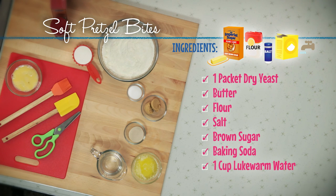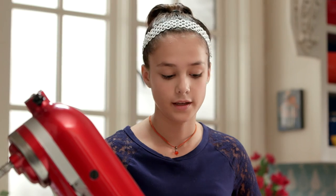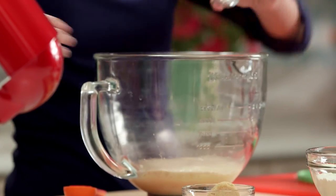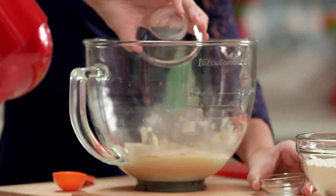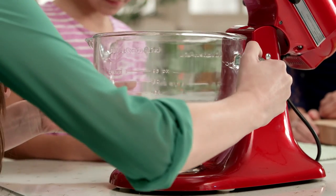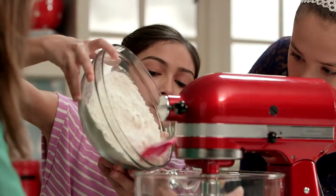One cup of lukewarm water, four tablespoons of melted butter, and one packet of yeast has dissolved and it's been five minutes. Now we need to add in the two teaspoons of salt and two tablespoons of brown sugar. This needs to mix with the three cups of flour for five minutes with the dough hook.